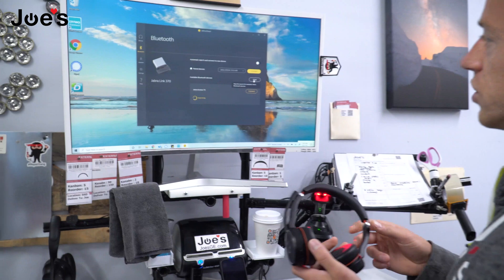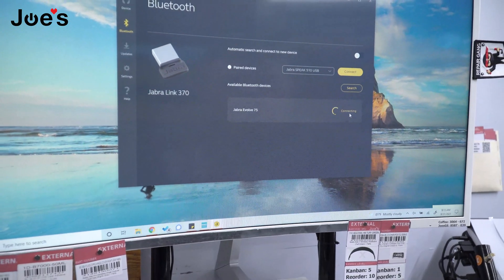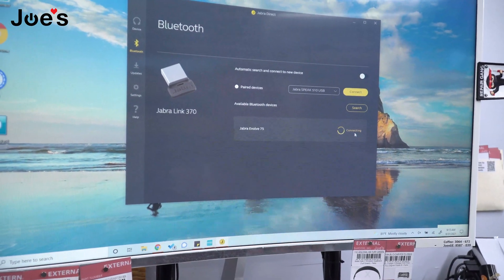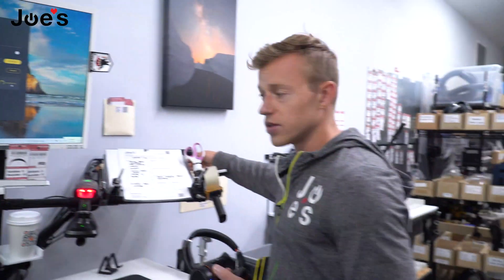As you can see right here, it says Jabra Evolve 75. We're going to connect that. So now it should be connecting. Once it does connect, you're able to use this headset with a fresh new dongle. That's something I didn't know, so I'm showing you guys how to do this as well.